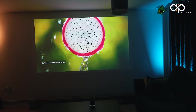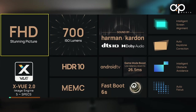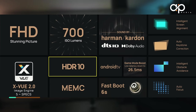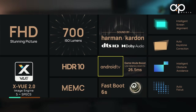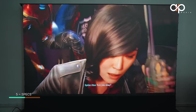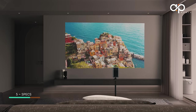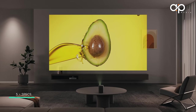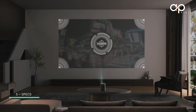The Halo Plus comes with Full HD to enhance image quality and is powered by the XView 2.0 engine with 700 ISO lumens. It supports HDR10 with Memc and 10W speakers by Harman Kardon. It runs Android TV that boots within 6 seconds, includes a gaming mode with low latency down to 26.5 milliseconds, and is packed with AI features including intelligent screen alignment, auto keystone correction, intelligent obstacle avoidance, and auto focus.